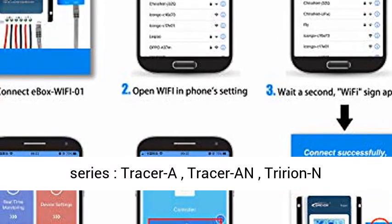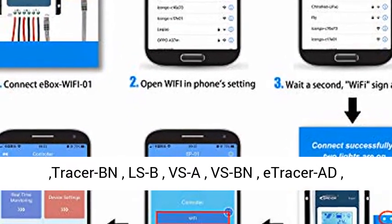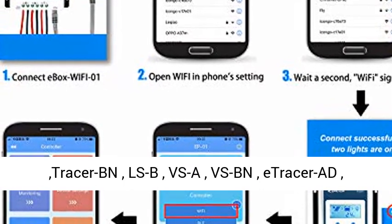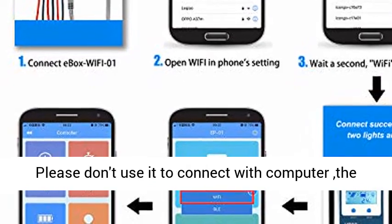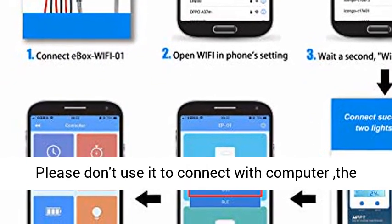Applicable models include Epever brand solar charge controller series: Tracer A, Tracer AN, Tracer VN, LSB, VSA, VSBN, eTracer AD, eTracer BD, and eTracer ND series.